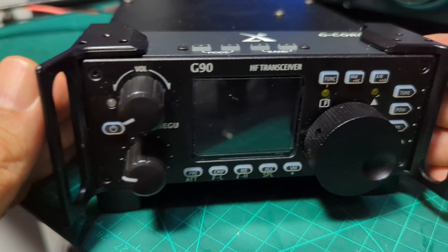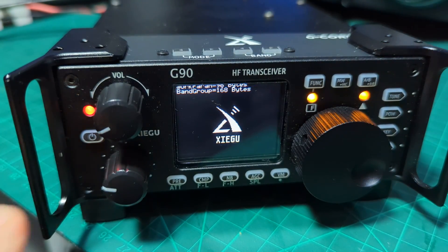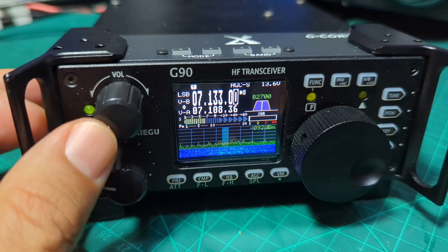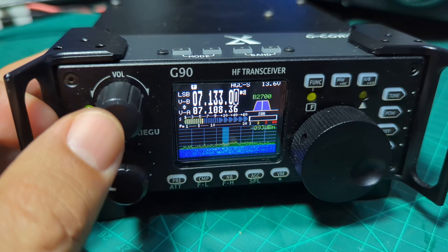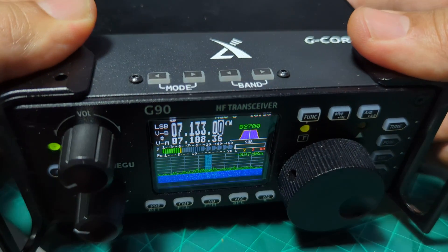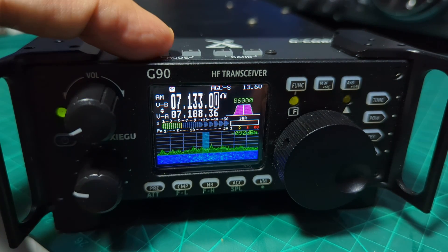We've got a wire connected — it's not the best antenna but it should get us some signals. To turn it on, hold down for a couple of seconds. The antenna is on and the volume will be muted, but when you press the volume knob it will mute or unmute. On the top you've got the mode button and band button.